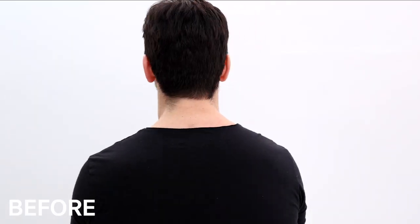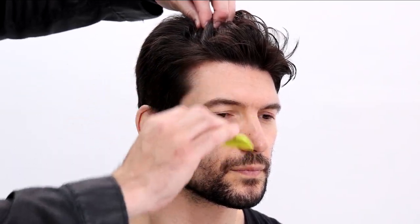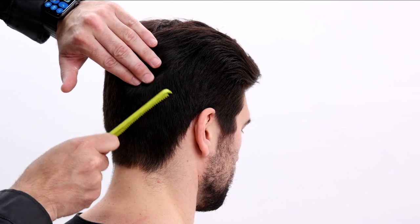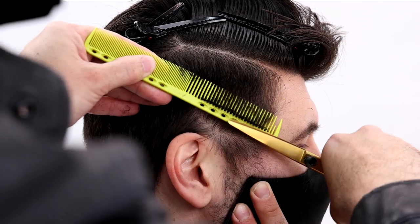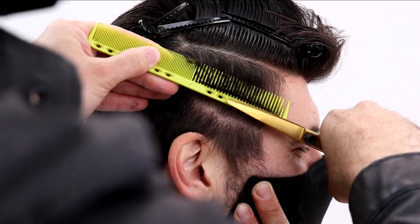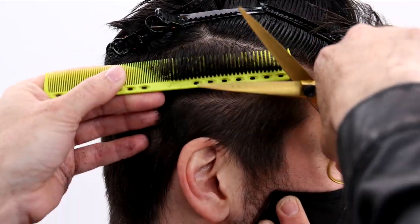Today I'm going to be sharing with you how to create a slightly disconnected textured haircut on my model Jacques, using scissors as my main tool of choice. First things first, I assess the hairline, assess the cowlick area, really just see the growth patterns in his hair, and then I start executing the cut using a scissor over comb technique.